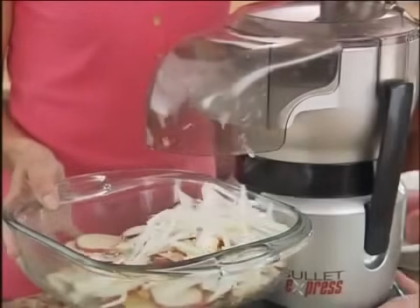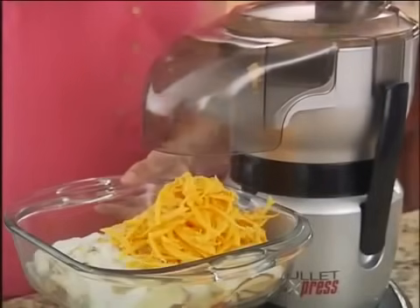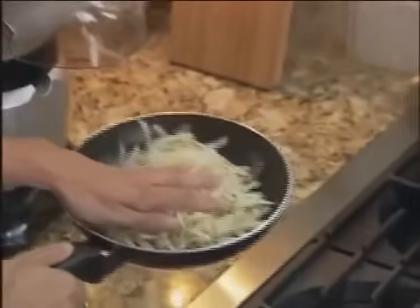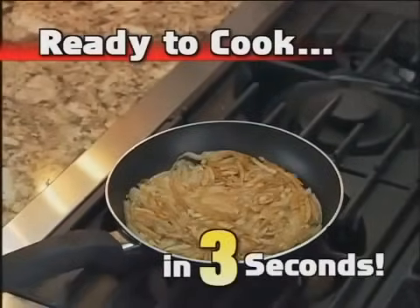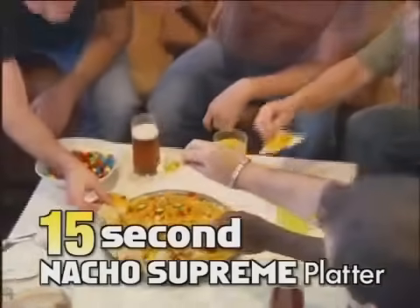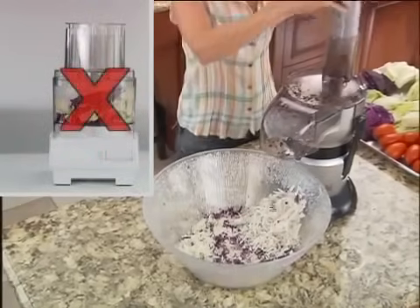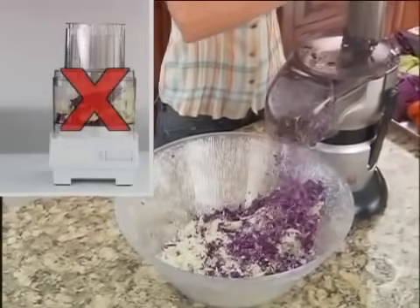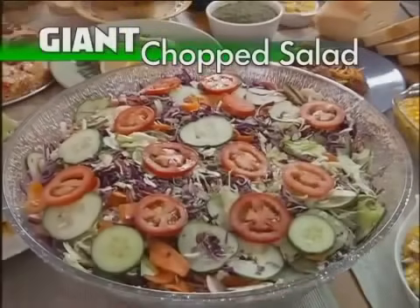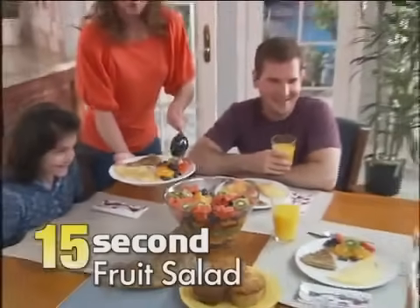Easily slice potatoes and onion right into the dish. Then simply pop off the top, flip the blade, and now your Bullet Express is ready to shred. Finish off with some fresh shredded cheese and your delicious potatoes au gratin is ready for the oven in just 30 seconds. Or shred potatoes directly into the pan for hash browns ready for the stovetop in just three seconds. Shred cheese, chicken, tomatoes and jalapenos with no effort at all for a quick and easy 15-second nacho supreme platter that will be a real party favorite. And unlike even the most expensive processors, with the Bullet Express you're never limited to the size of your container. Now you can slice, shred and chop all of your favorite ingredients directly into a giant salad bowl for a gourmet restaurant-quality chopped salad ready to eat in just 45 seconds. Or just as easily slice your way through a basket full of fruit for a quick 15-second fruit salad.